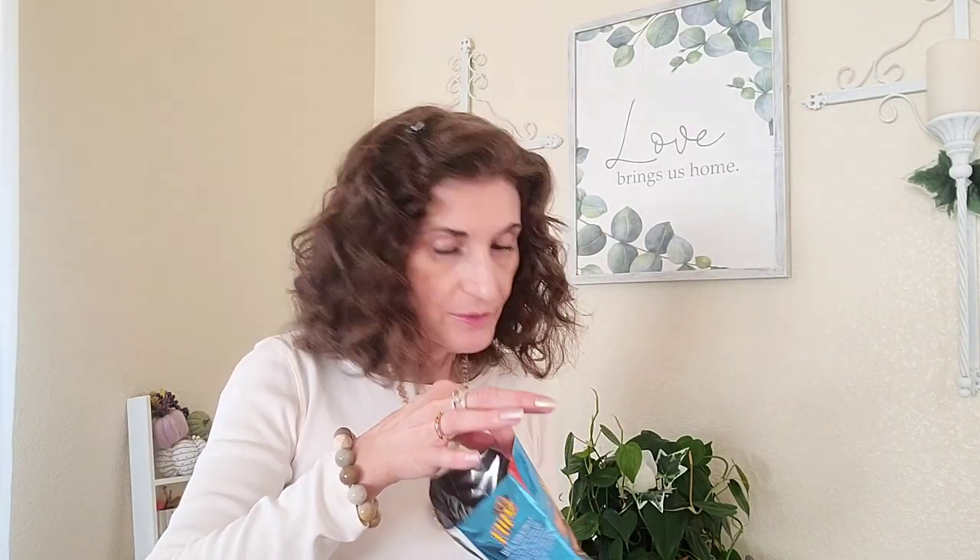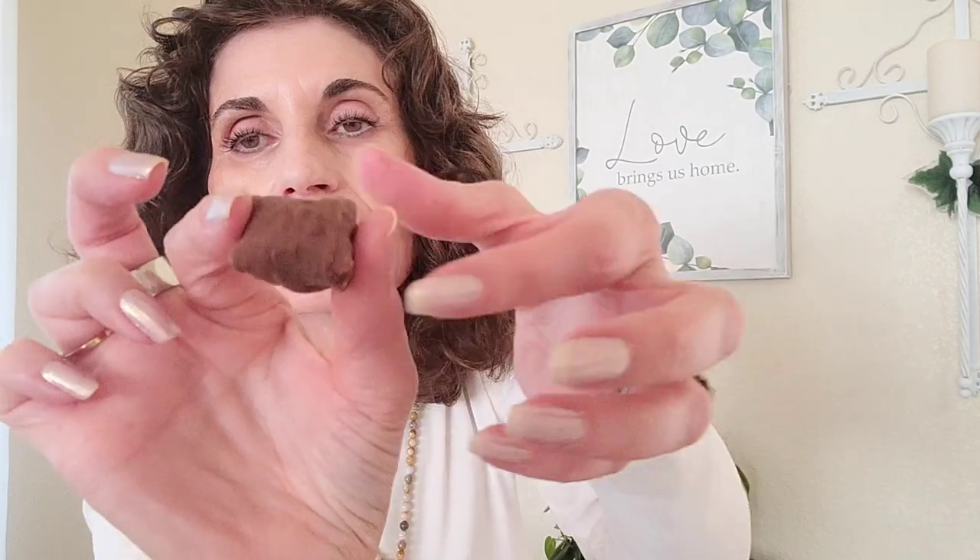Let me open these. They smell yummy — chocolate and peanut butter. Five pieces is 150 calories, but I'll just have one piece since I already ate. Down the hatch! That's a big bite.